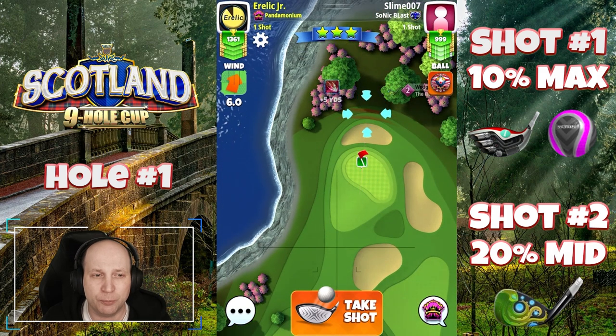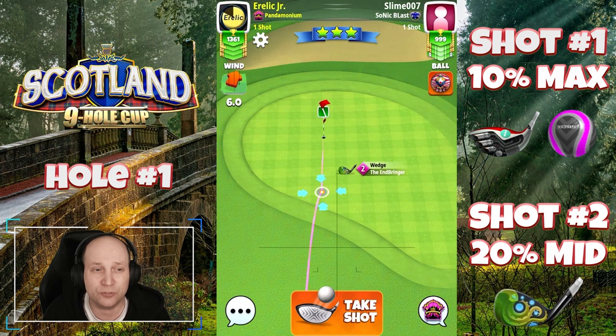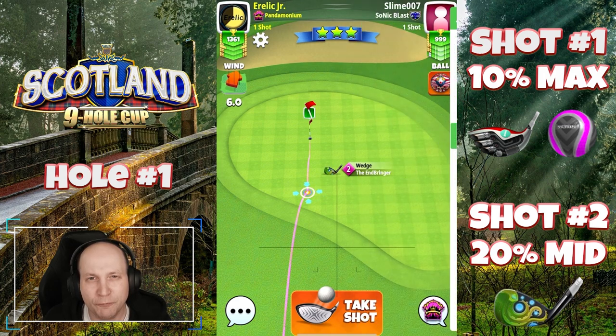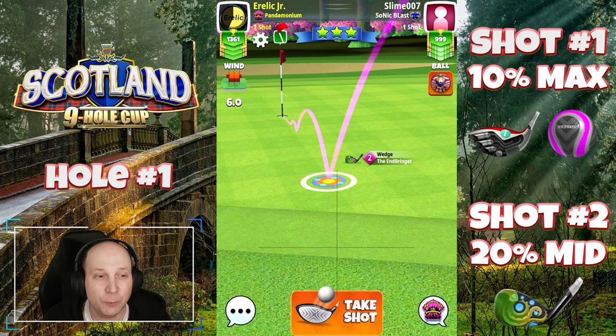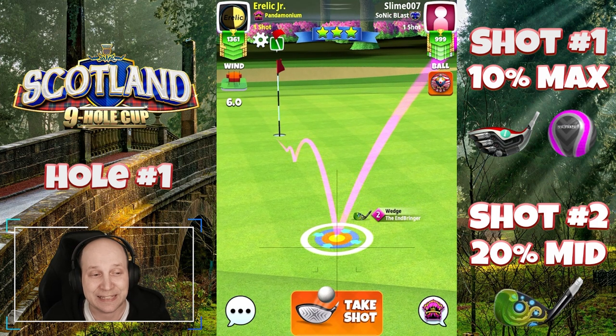Now second shot here, you'll see I've got the Endbringer roughly at mid distance. So 20% mid with that Endbringer. You don't need to use any spin at all. 20%, so roughly 2.2 rings should be the pull here. And with a nice straight tailwind, you know we're going to be starting this off with an Eagle.